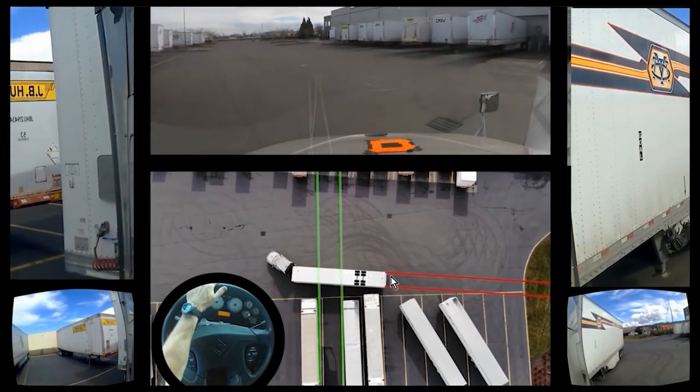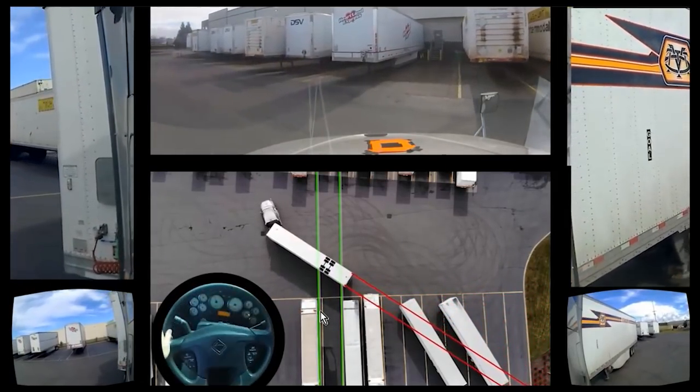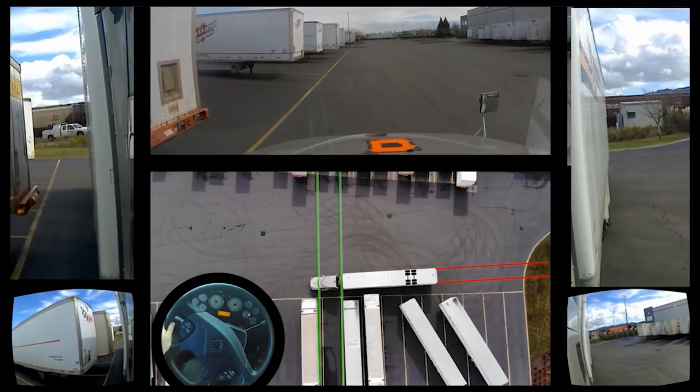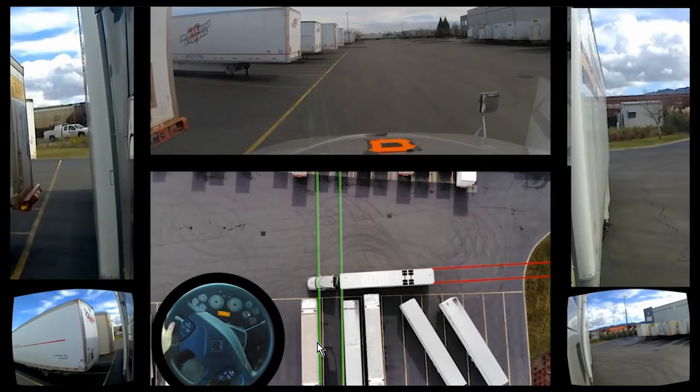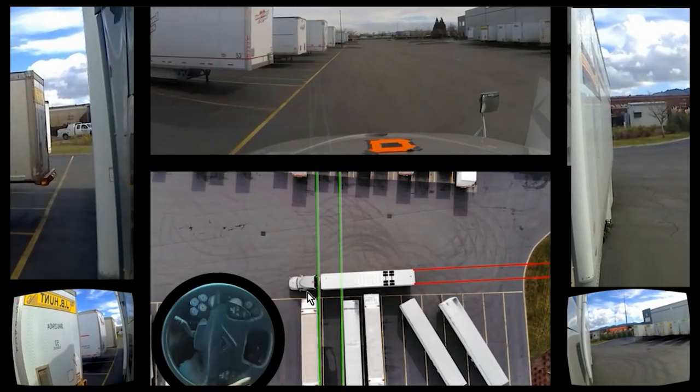So again, we have the lines that are pointing the trailer, because that's very important. Here's where the axles are. And then we go off to the left. Let's go back to that in a second. Let's look where I actually initially start turning. Right when I get to the end of the space, I'm gonna crank it hard right.